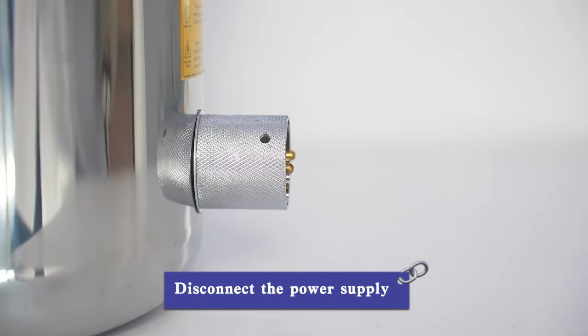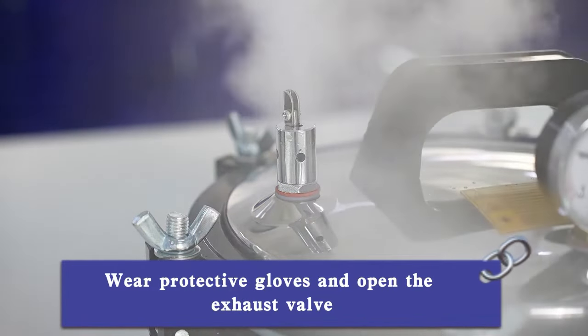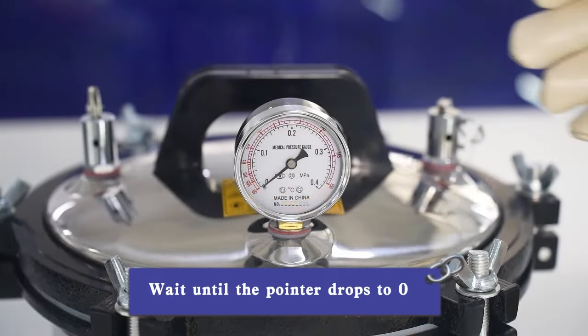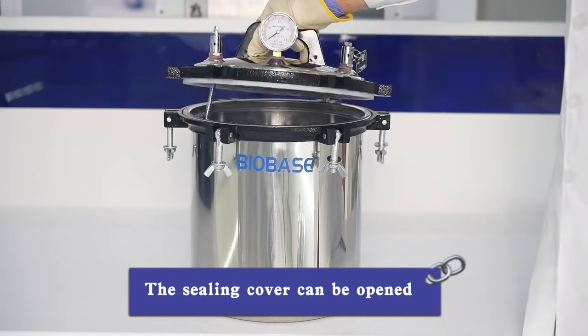Disconnect the power supply. Wear protective gloves and open the exhaust valve. Observe the temperature gauge and wait until the pointer drops to zero and no white steam emerges from the exhaust valve. Then the sealing cover can be opened.